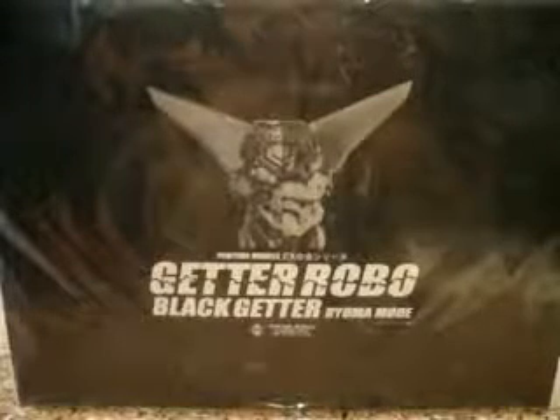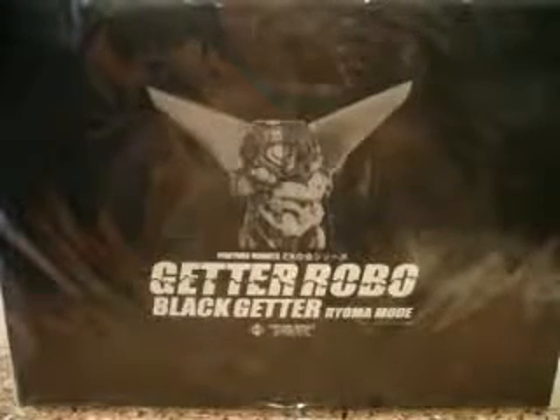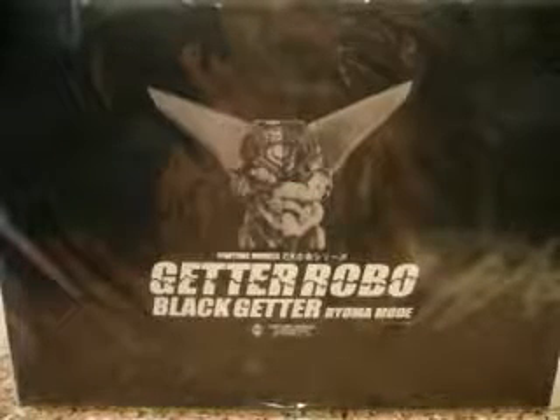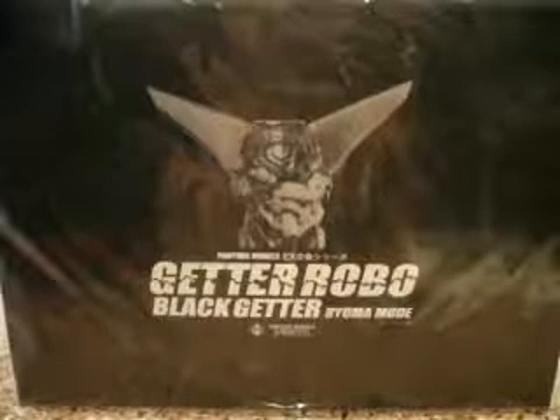Hello everybody, this is Charles and I'm back with my 5th year special video review. This is for the Future Models Gator Robo Black Gator Realma Mode.